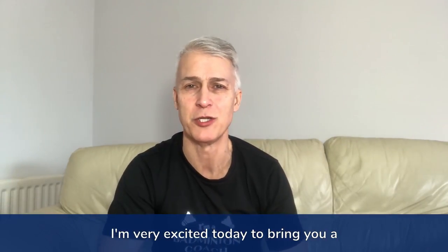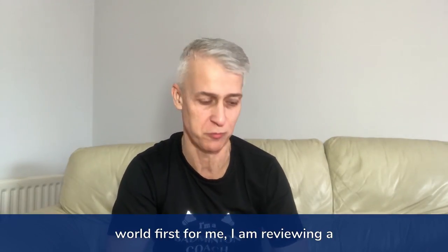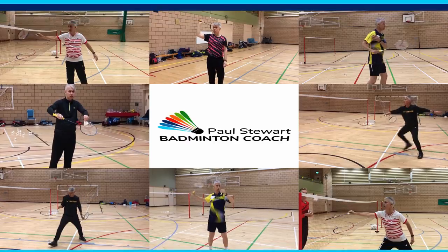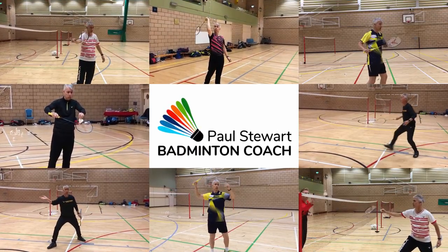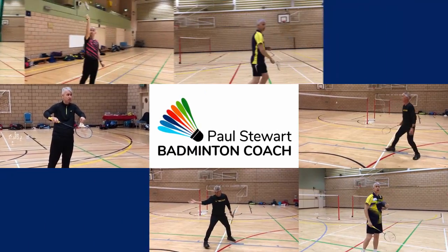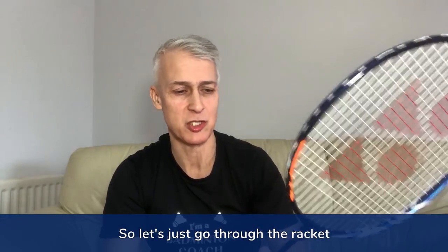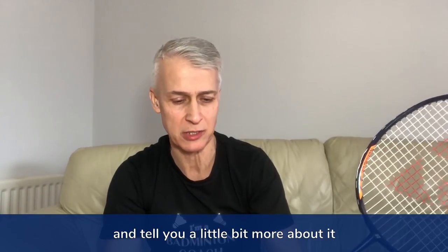I'm very excited today to bring you a world first for me. I am reviewing a racket that is due to launch — this is the Yonex Astrox 100ZZ. This will be the flagship racket for the Astrox range, due to launch March 2020. Let's go through the racket and tell you a little bit more about it.